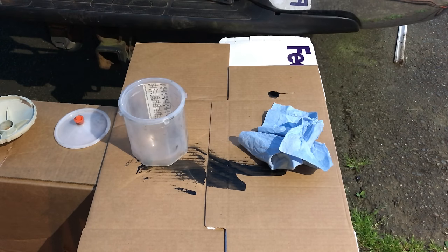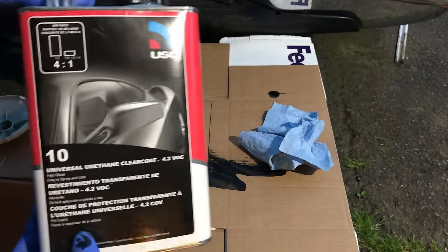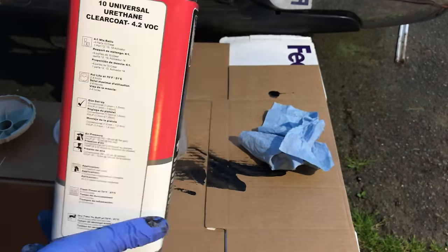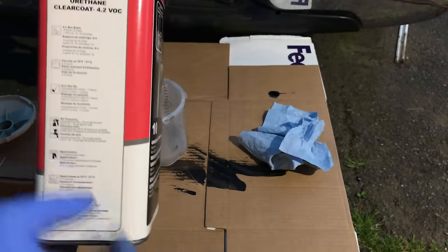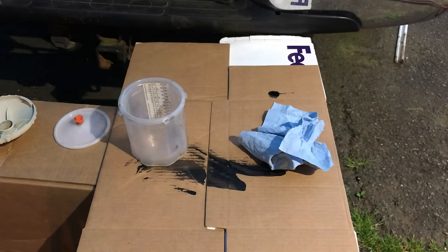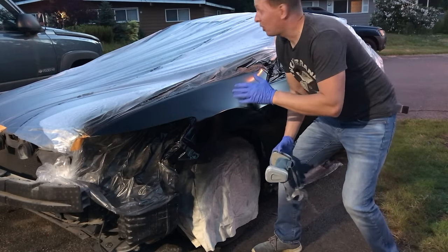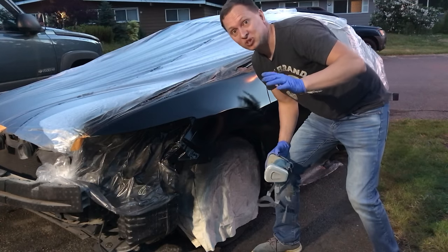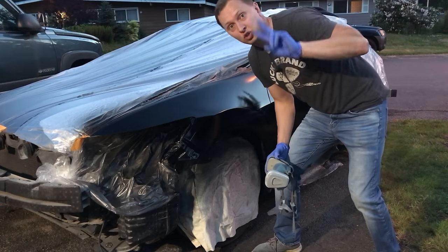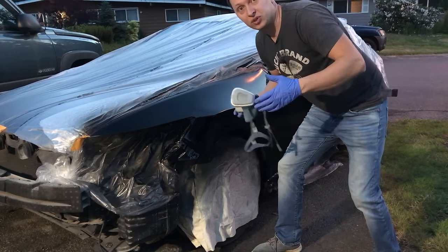The first coat of base coat is done — I'll lay down one more coat after about 10 minutes of flash time and that should do it. I'm letting the second and final coat of base flash off for about 15 minutes. For the clear, I'm using a product I just recently bought — it mixes 4:1, meaning four parts clear to one part hardener activator. It's getting dark, but I have to keep going — just two more coats of clear and we're done. We'll see the results in the morning.